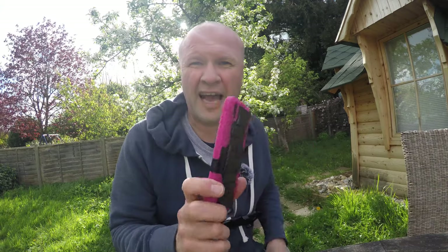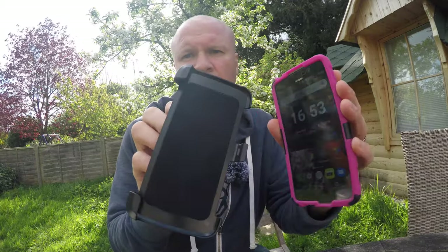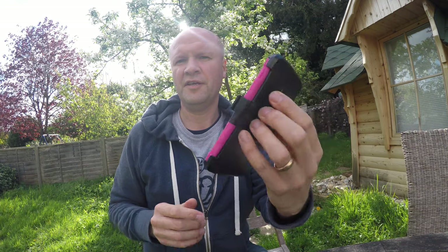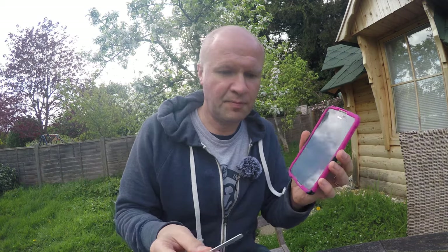I absolutely love this case. Let's put this on — all you do is push the phone into these two arms on the front, this clip should click, and there you go — your screen is completely protected. So there you go: the Eversell Alcatel Idol 4 or Nitro 4 armor rugged phone case — the best case I've tried, and the best case for the Alcatel Idol 4. Maybe you'd like to try this design with your phone if it isn't an Alcatel.